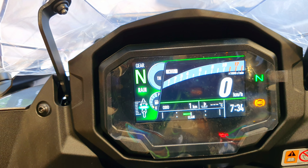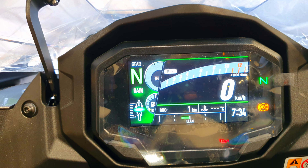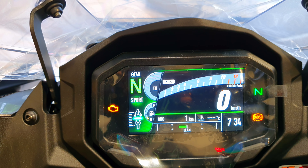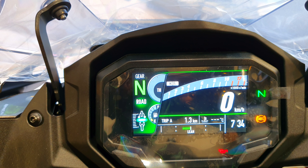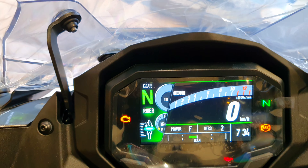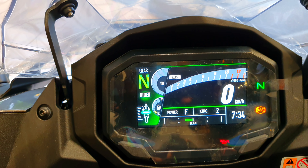Long press on the mode button and you go up through the riding modes. We have Rain, then Road, then Sport — and then you come back down again to Road, Rain, and Rider. So this was a quick overview of the new 4.3-inch full color TFT console.